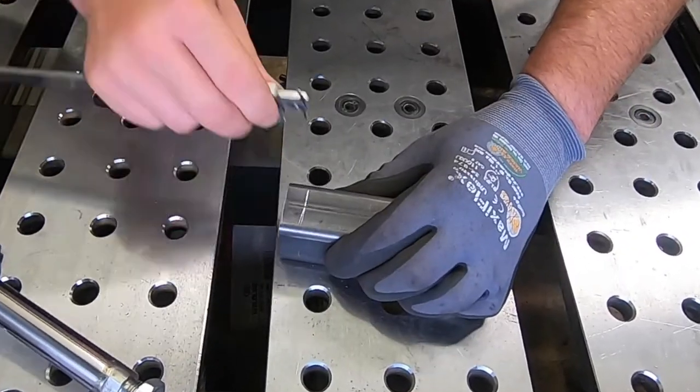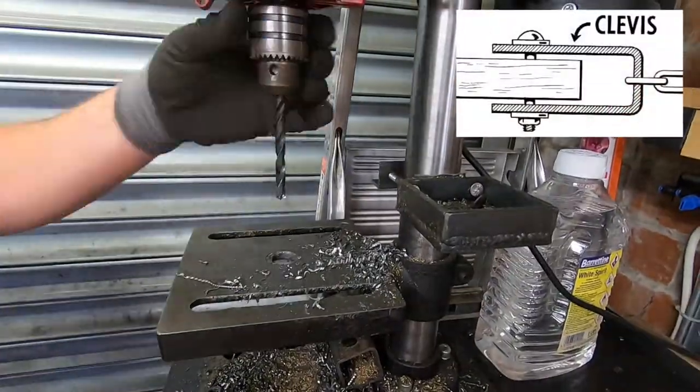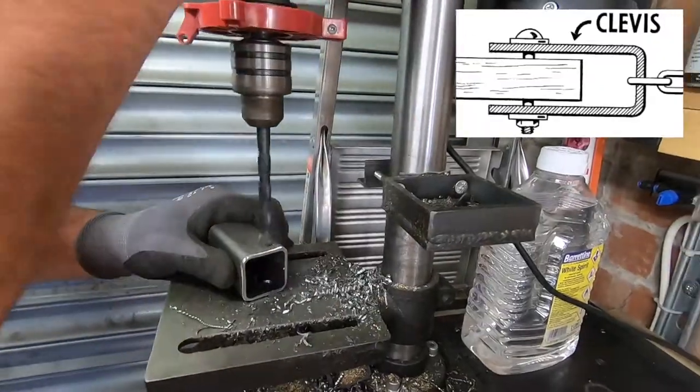We are making a clevis here. This will enable the hinge to pivot around the end of the rod of the cylinder.